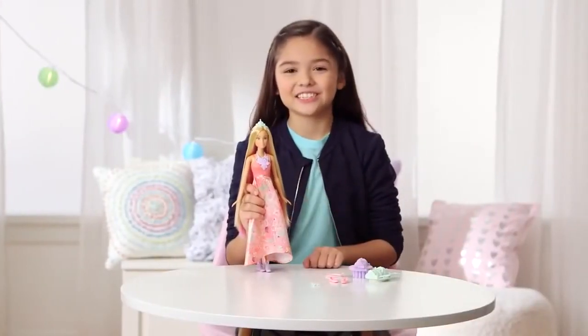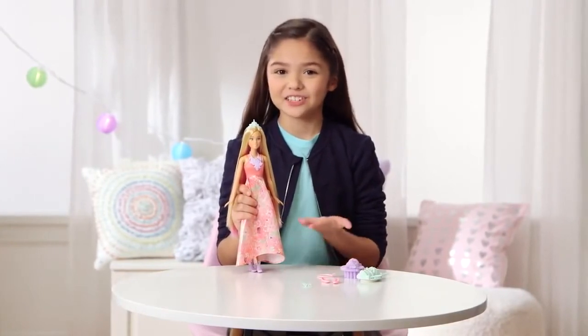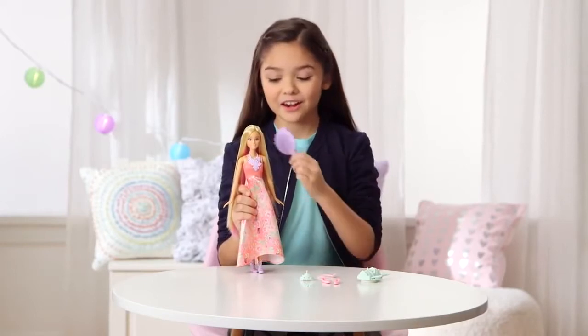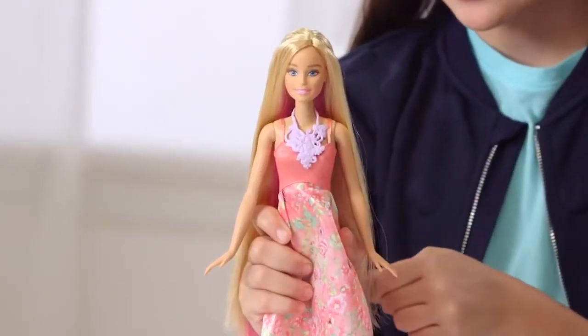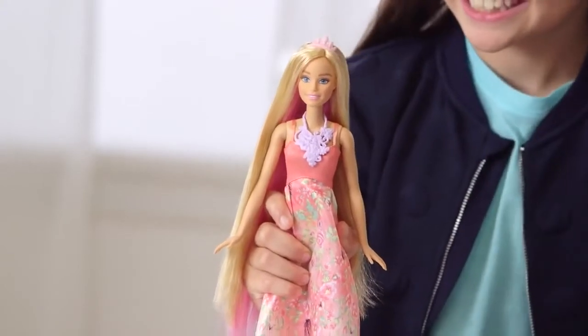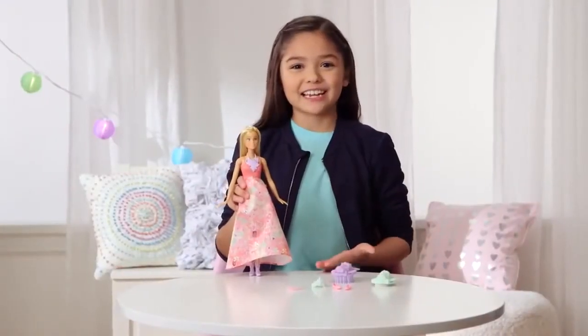This is her first look, and I think she looks really pretty. But I think she wants to change her crown because she's going to a ball. First, I'm going to comb her hair. She has such long hair. Now I'm going to put on the new crown. You're so cute. OK, you're ready for the second look.